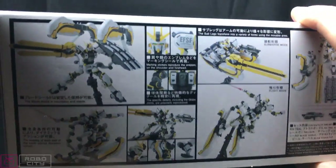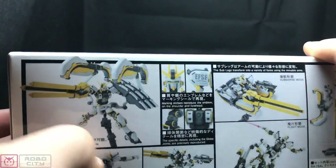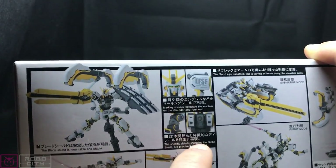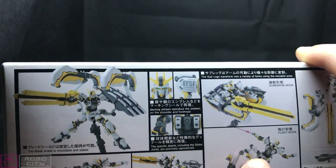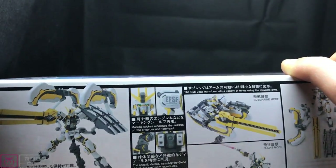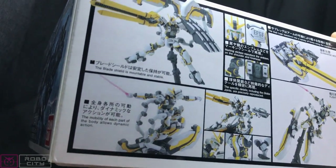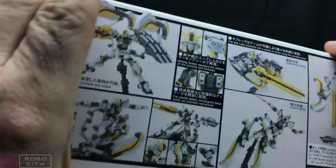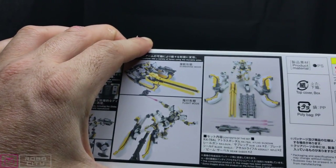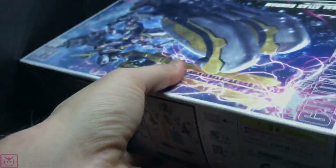Around the back there's some posing shots — you could use an action base with this. It mentions marking stickers included; I've actually ordered some water slides for this because I don't want to use stickers, but from what I've seen they look quite good. There's a submarine mode, a flight mode, and information about flexibility and mobility. I don't think this one actually has poly caps, so it'll be an interesting build. Price: 2,300 yen — not bad. All right, let's unbox this bad boy.